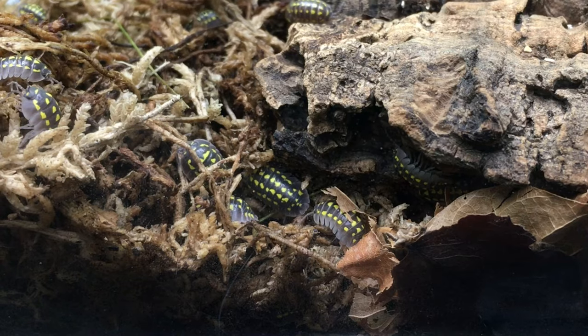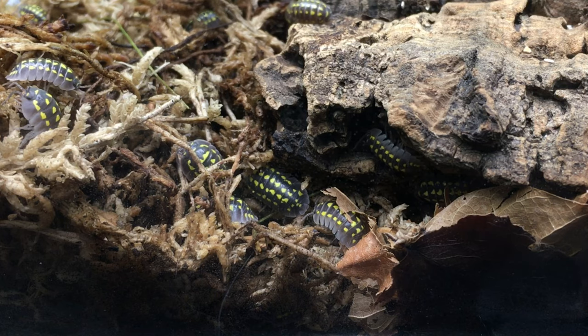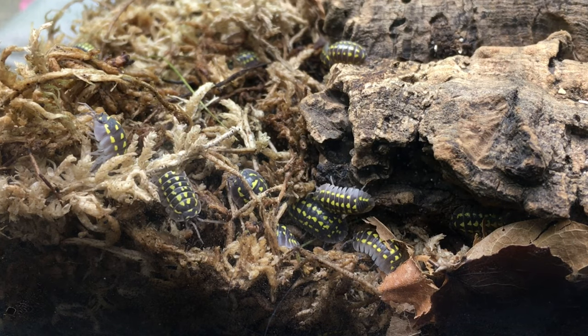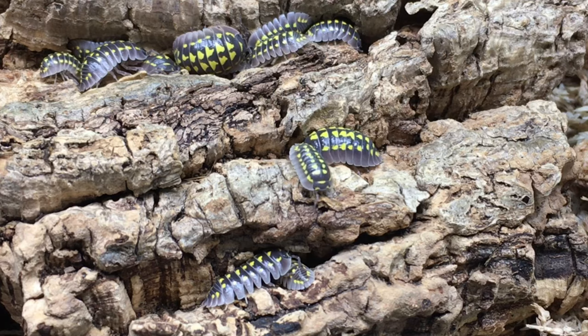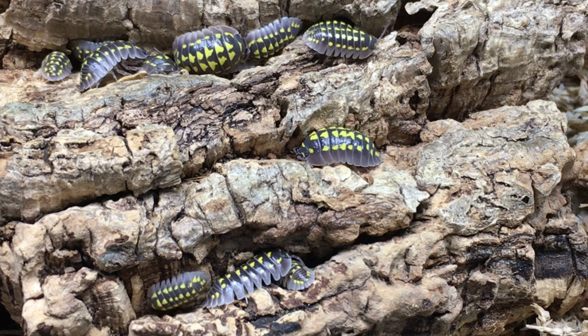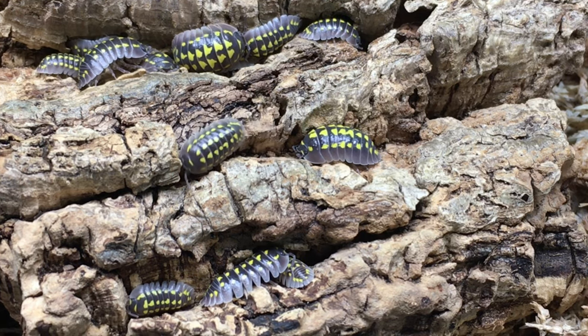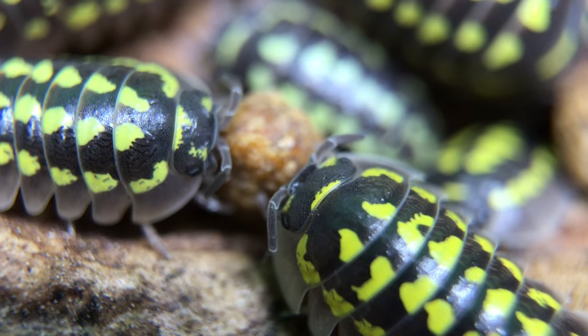This species is fairly undemanding as Armidilidium species go. It does best with a moisture gradient in the substrate and seems to spend a decent amount of time in the hydration station or the moist and mossy side, more so than some other species in the genus. I provide moderate ventilation, which seems to work quite well. Gestroi seems to like most of the foods other Armidilidium species enjoy: leaf litter, vegetables such as squash, zucchini, sweet potato, and carrot. It will also readily eat fish food pellets and prepared isopod powdered foods.